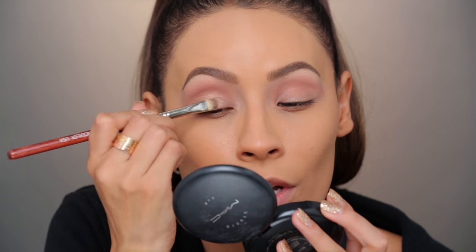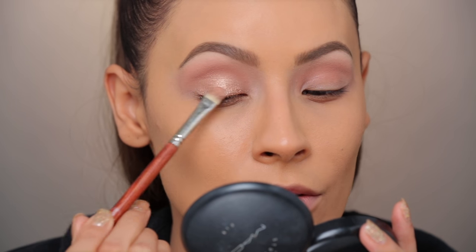You know what I like to do — I like to wet a flat brush with some Fix Plus and dip it into Honey Lust while the brush is wet, because it gives it a little bit more of a foiled look, it ups the intensity. I'm just going to go ahead and apply that all over the lid.